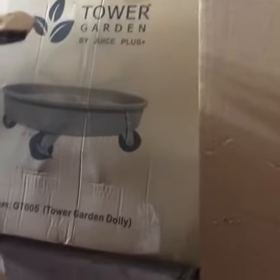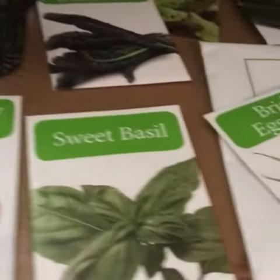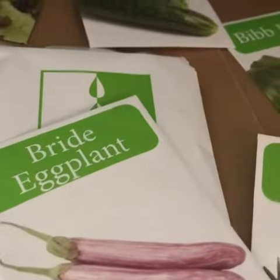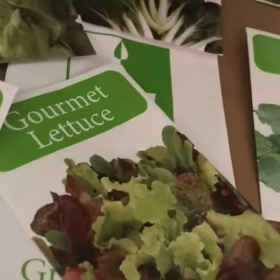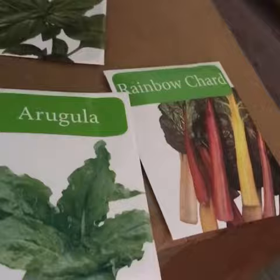I have all my crops in here that I'm going to be planting. I have my red cherry tomatoes, sweet basil, black magic dino kale, gourmet lettuce, bright eggplants, market more cucumber, sliced tomatoes, bib lettuce, gourmet lettuce, boccho, sweet basil, angulia, and rainbow chard.